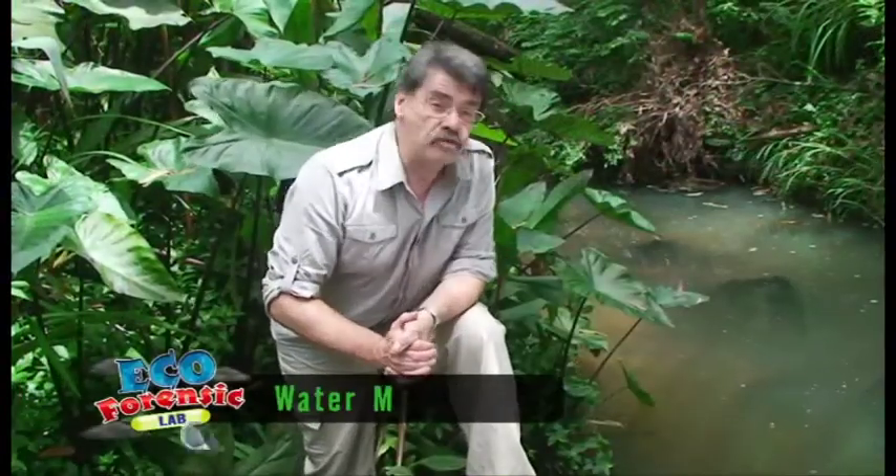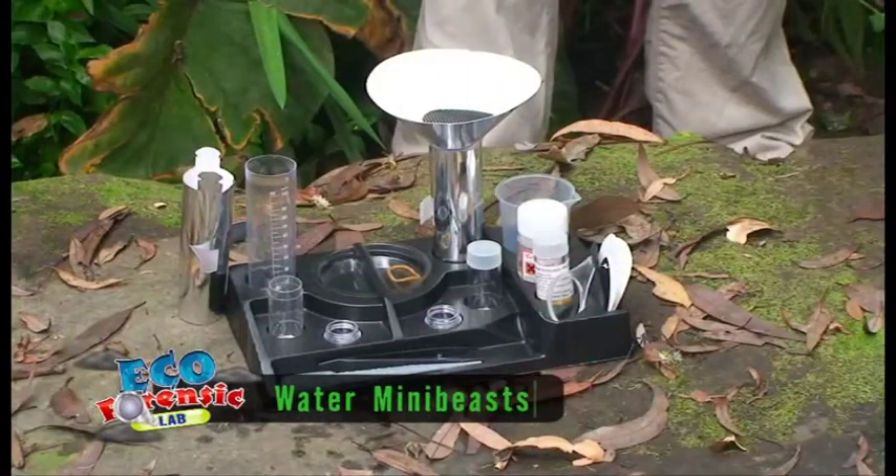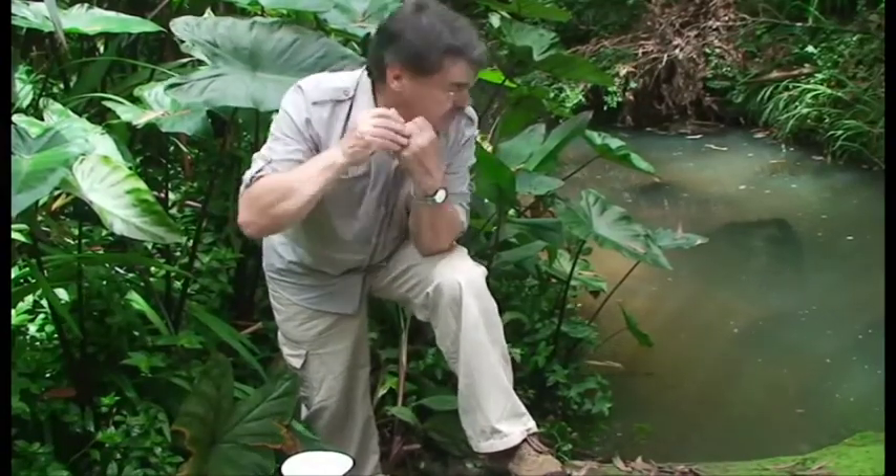Now here we are down at the stream. The stream is at the bottom of the lowlands. I brought with me my eco-forensic testing kit and I'm using this kit to test the hidden secrets of the water, looking at the almost invisible animals, and also looking at the acid, alkali, or pH balance of the water.